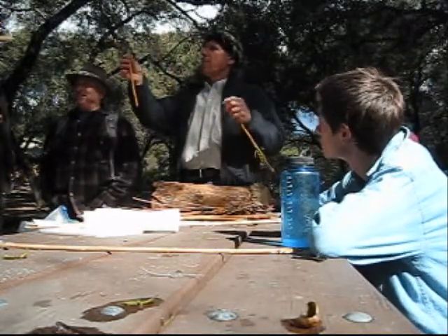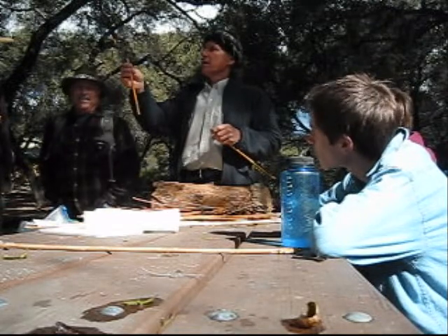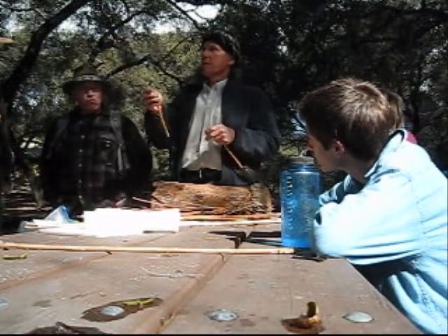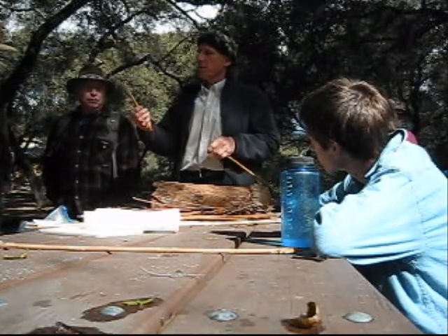And then this — I have a bag of these guys, just field arrowheads on a stone. This was Nakshon Rose — I don't know if any of you know him, but he made this.